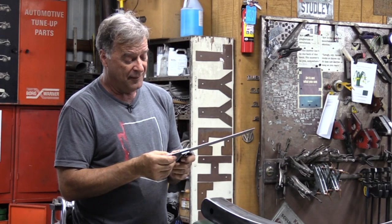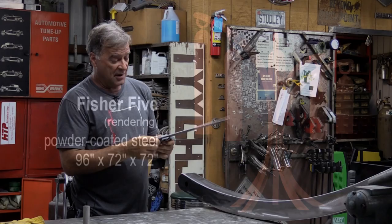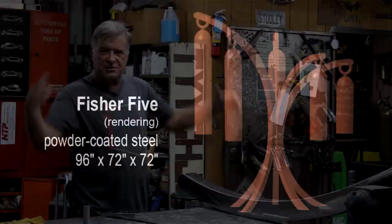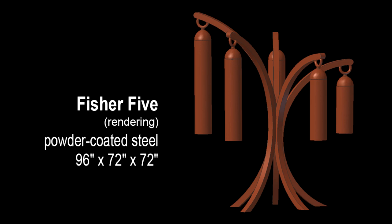Hey Kevin, what are you doing? I'm working on this bell sculpture. This is one of the arms — big arches. Five different heights of arches, five different bells on it.